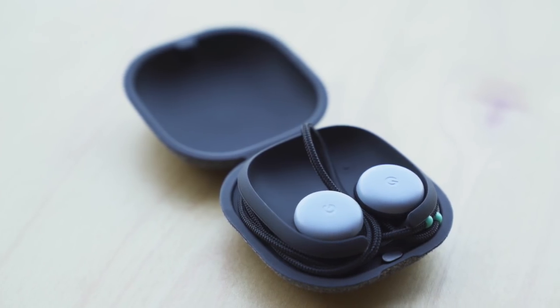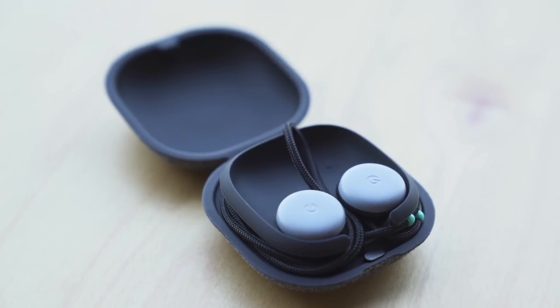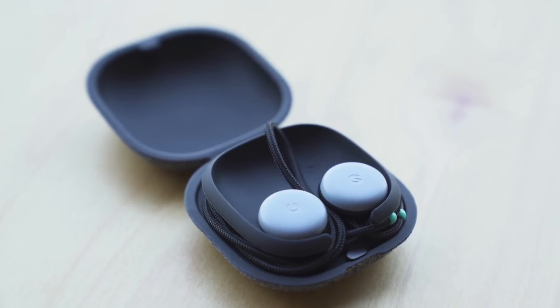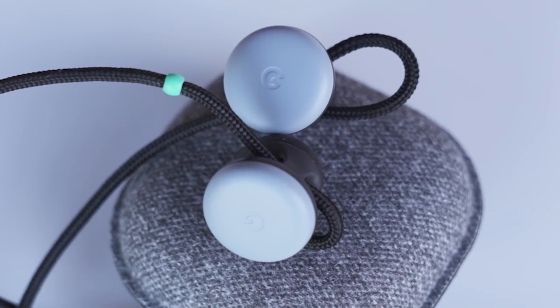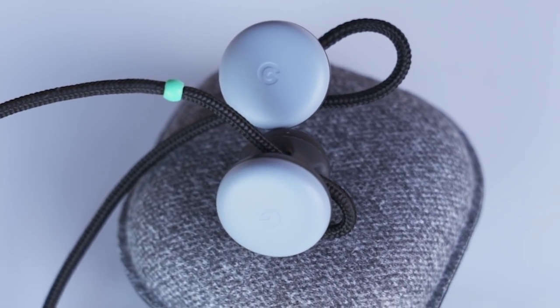They have a little magnetic charging case, and as you can see, they're neck buds — not truly wireless earbuds. When you put them in, they look like this. The Pixel Buds come in this little case which charges the earbuds. What you're looking at here is a dummy model; it's not the real thing, which is going to be slightly tweaked from this design.